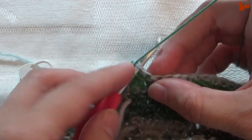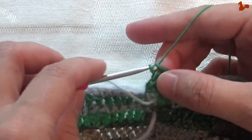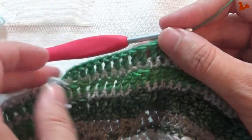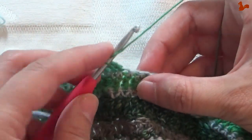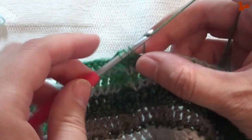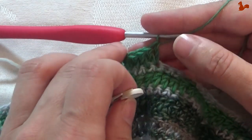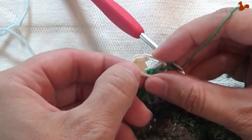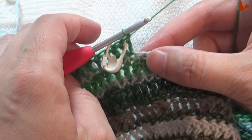That's treble number one. Continue until you have 11 trebles — this is treble number 11. Now we're going to start the repeat unit. The repeat unit starts in the next stitch with 2 trebles: that's one and two. What's important here is we're going to mark that second treble — not the first, but the second. So 2 trebles in 1 stitch, marking the second stitch.